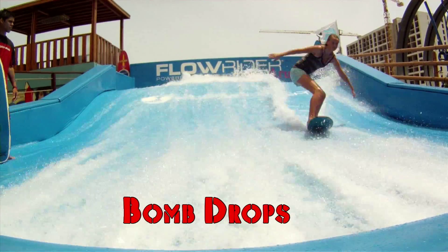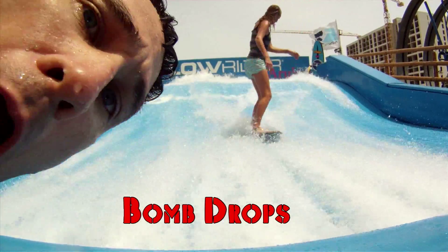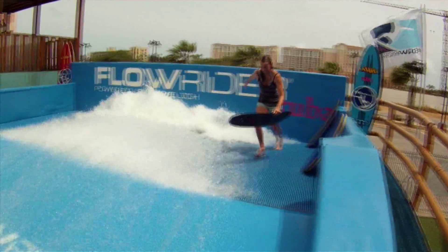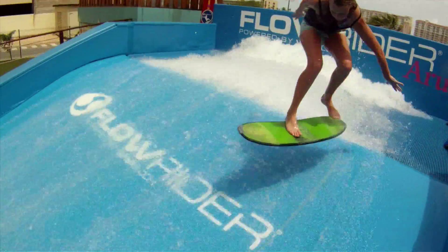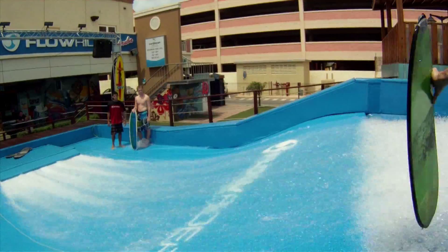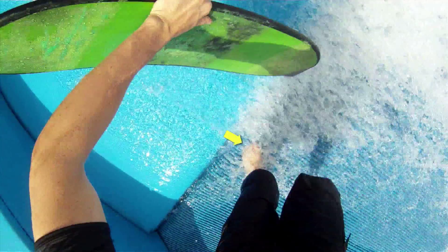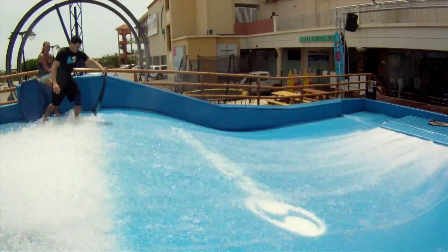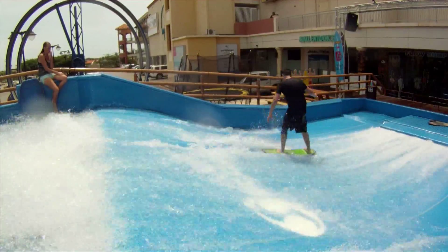Acid drops or bomb drops are a great way to get into the wave quickly. Most people hold the board with their back hand and jump off the back foot. I do the opposite of that — I hold the board with my front hand and jump off my front foot. The reason I do this is because that's the way I learned, because I didn't have an instructional DVD like you do.